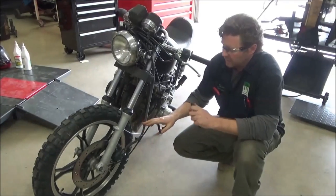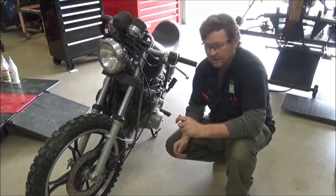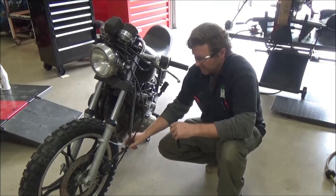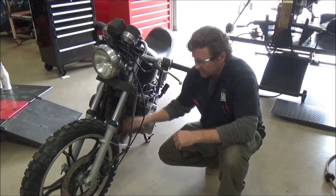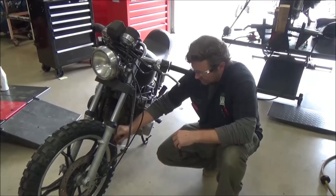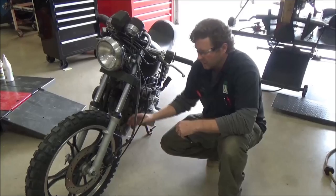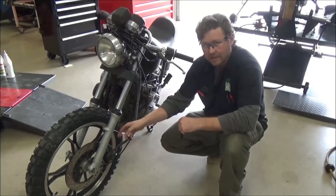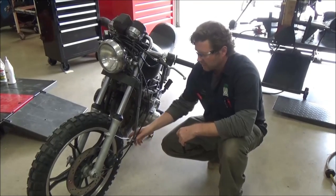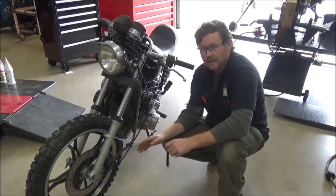The other thing I'd recommend is that when you do something like this — the majority of us are not engineers, and you're taking a risk with your fabrication. If you make a bracket like this, something that's not really strong, the stock one was shorter, right on the fender. This is going to have a crazy amount of bending on it. Pay attention and check it. Don't think you're going to put this on and ride 10,000 miles — ride a few miles and check it and see what's going on.